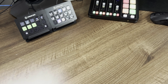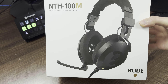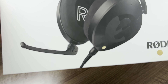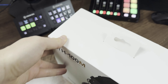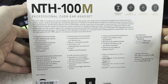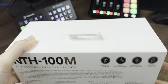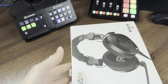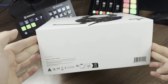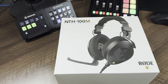Let's have a look at the headphones first. These are the NTH-100M — the ones you get with the actual mic attachment in the box. These are Rode's very first headphones and they come with a carry case, adapters, and various other things. You get a lifetime warranty now when you register these specific headphones.